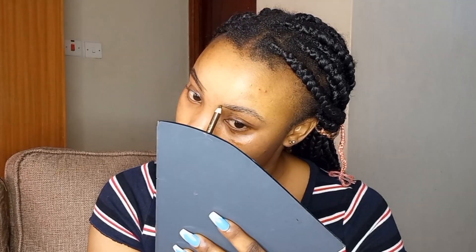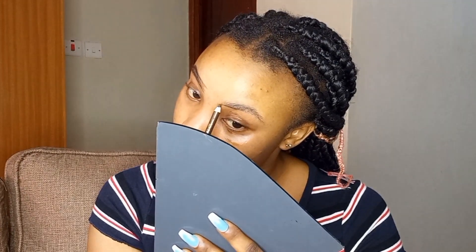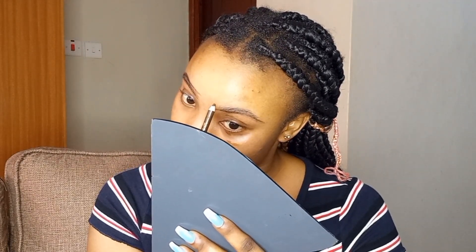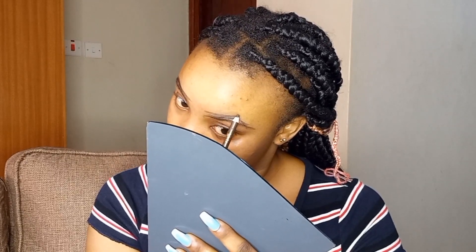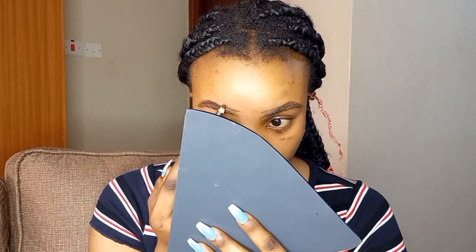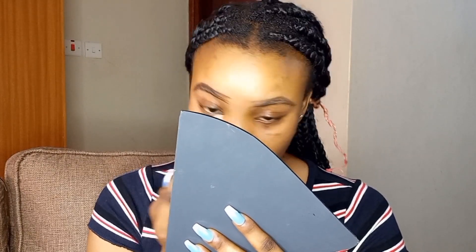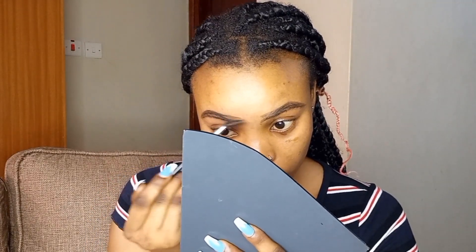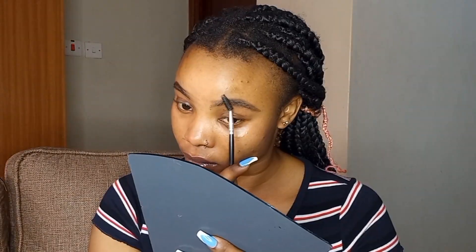First things first, we're going to be doing the eyebrows using Davis brow pencil in shade number 40. I'll be using it to line the eyebrows and also to fill them in. Then I'll be using a spoolie to blend out the eyebrows to create a gradient look.